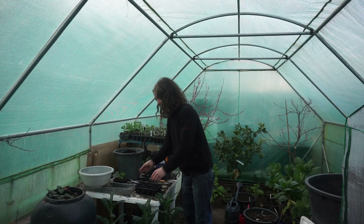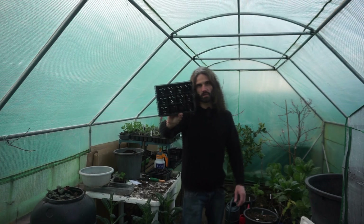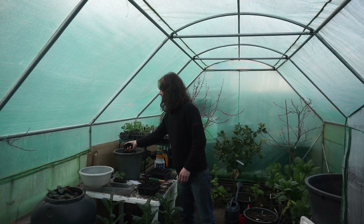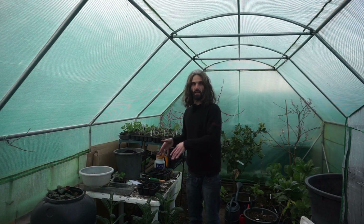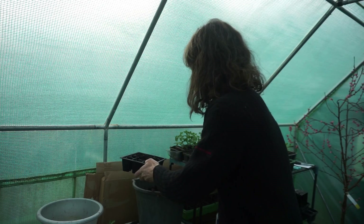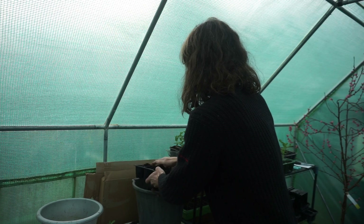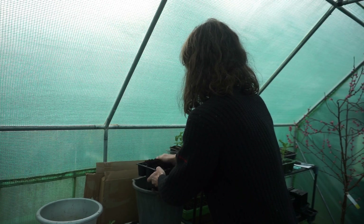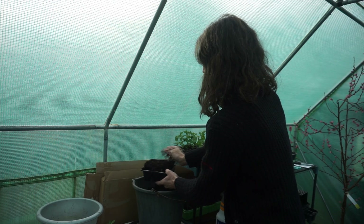I'm going to be sowing them in cell trays — these cell trays here — 12 cells per tray, and I'm going to be using multi-purpose compost. This is a home-brand with nothing else added to it. So we're simply going to start by filling up the cell trays with the multi-purpose compost, just taking out any lumps as I go.